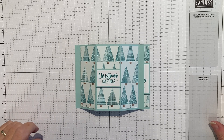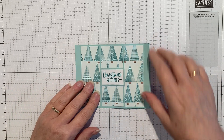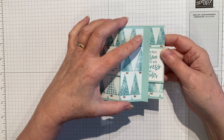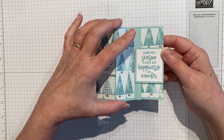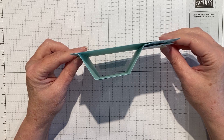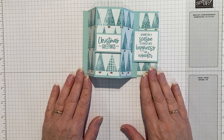Hello everybody, welcome to Technique Tuesday! Today we're going to be making a bay window card. It folds flat to go in the envelope, and when it arrives the recipient tucks the little flap under the greeting and it makes a bay window shape. So rather clever — this is the one that we're going to be making today.